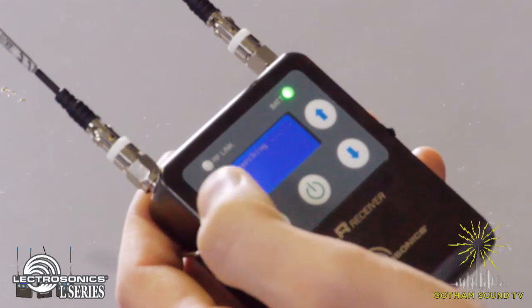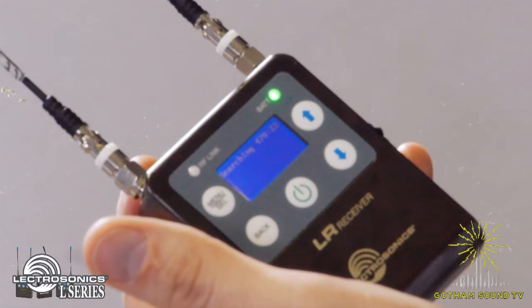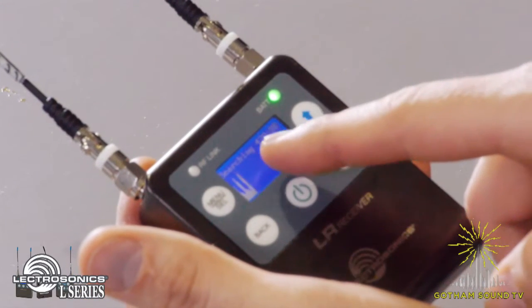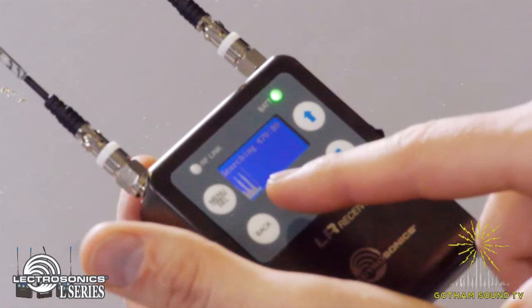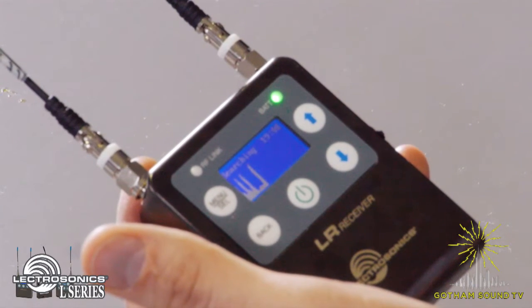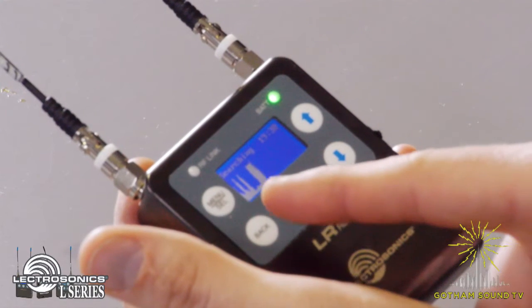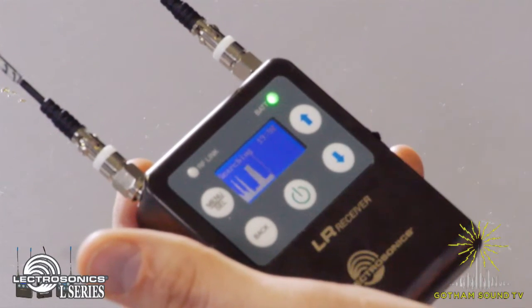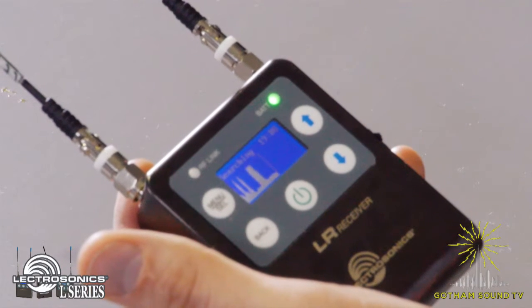Hit menu again and it's going to start searching. You'll see it scanning left to right, starting in this case with A1 in the 470 block, then moving on to block 19. You can see where all of the RF is — those giant peaks — that's where the bad stuff is, so that's what you'll want to stay away from.